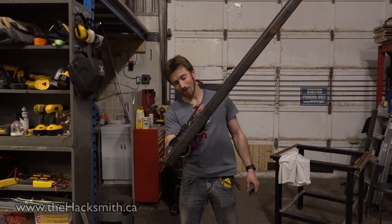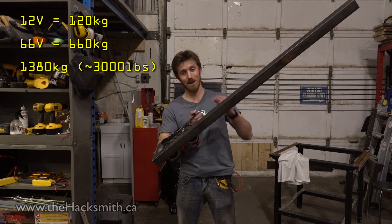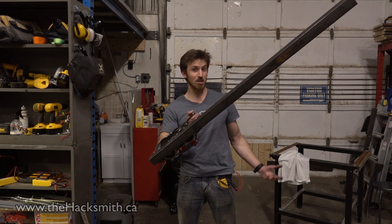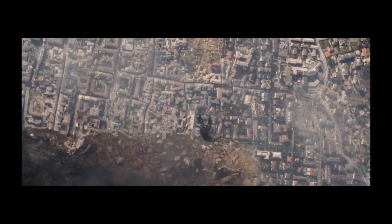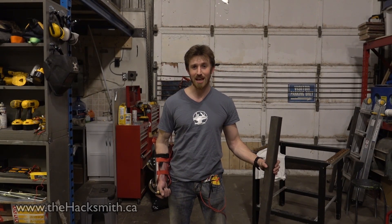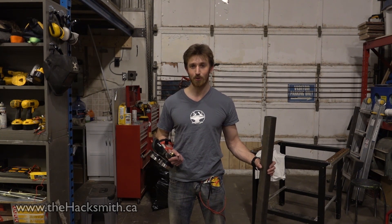We're running these electromagnets at 66 volts each, which means they're actually going to be producing 660 kilograms of lifting force per electromagnet. Now despite that, we're still not going to be able to track the shield from the same kind of distances as shown in the Avengers. The reason that won't work is because magnetic force decreases exponentially over distance, which means the amount of power you'd need to track the shield from that kind of distance would be astronomical.